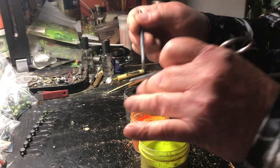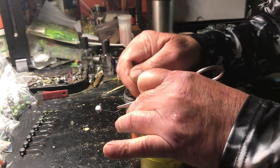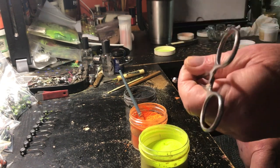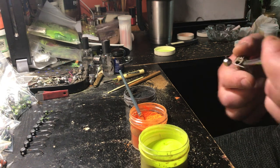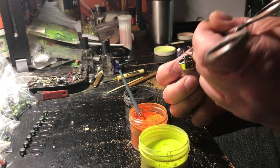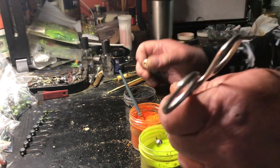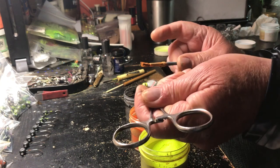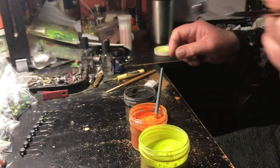We're getting ready to do my first one with one of my favorites — it's like a fire tiger. It's been turning out really well. It's a chartreuse, candy orange, silver crinkle. We're gonna heat the head, dip in the chartreuse, a little orange bottom and top, into the crinkle — done.